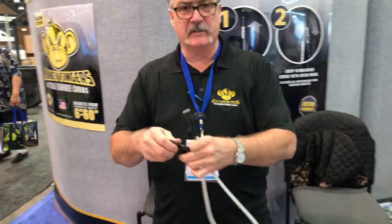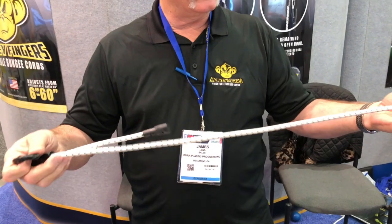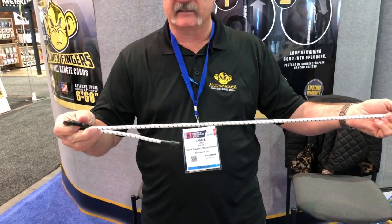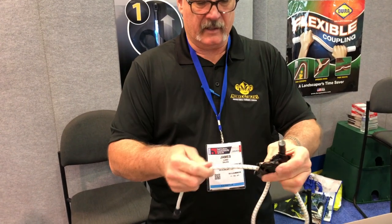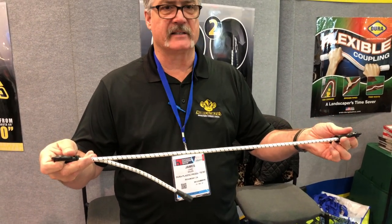What you do is you can adjust the hook, you lock it in, and now you have your bungee cord adjusted to any size you need — it can go longer or shorter — and it makes your bungee cord strap down anything you need with no excess slack.